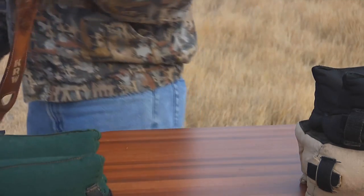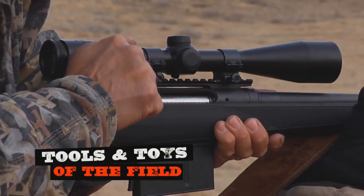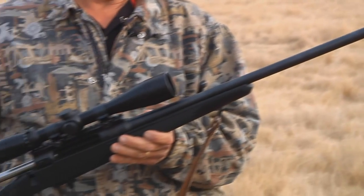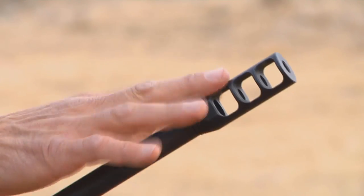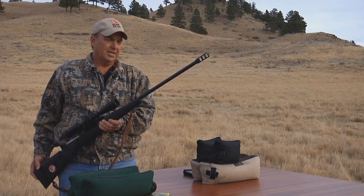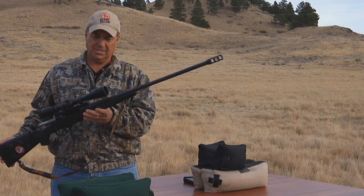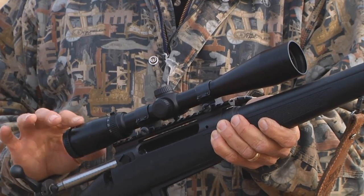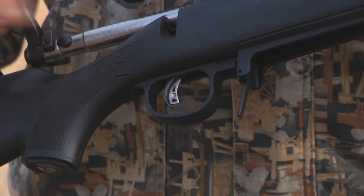Let me tell you about the rifle I've chosen for today's hunt. I'm shooting Savage's Model 111 in .338 Lapua Magnum. This is a big gun — it has a big muzzle brake on it. That muzzle brake really does eliminate a lot of the recoil. It's loud as all get-out, but it eliminates a lot of recoil. I've got it topped off with a Majestic DX 6x24 variable power scope.